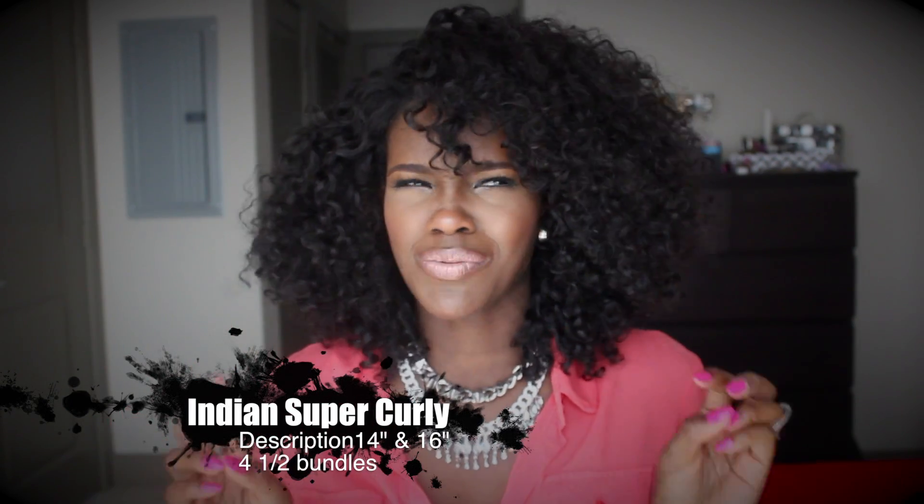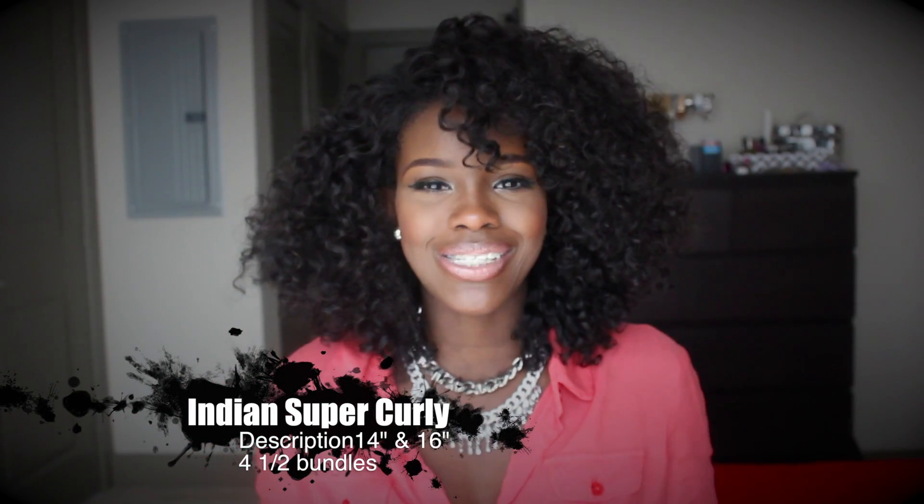The specs: this is from Lola's Hair Company and I have in four bundles — roughly four and a half bundles — of super Indian curly in 14 and 16 inch. I went with the extra half bundle because I wanted it a little bit fuller. I was going for this big Solange curly look — I'll try to link a picture in the description box of the hair that I really love that she wears.